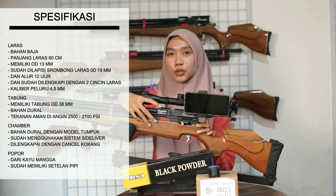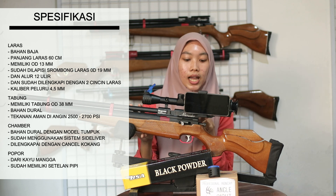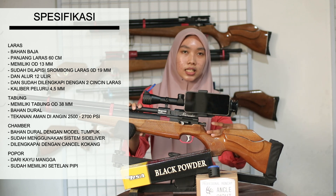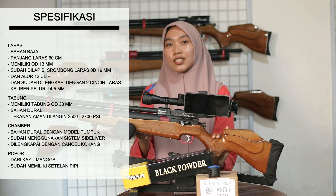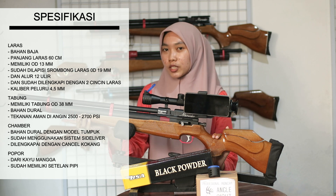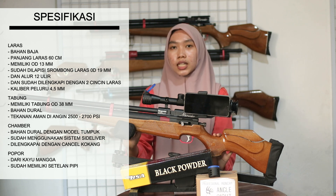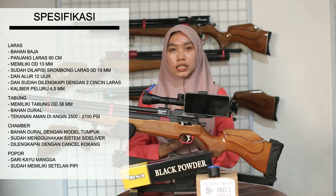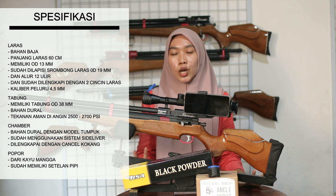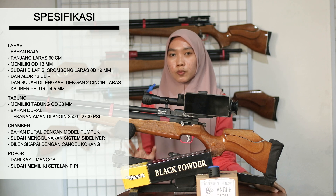Untuk chamber-nya berbahan dural dengan model tumpuk. Untuk kokangnya sudah menggunakan sistem side lever. Untuk setelan power-nya ada di belakang chamber. Untuk tabungnya memiliki OD 38 mm dengan bahan dural. Tekanan aman yang direkomendasikan yaitu 2500 PSI, dan tekanan maksimalnya di 2700 PSI.